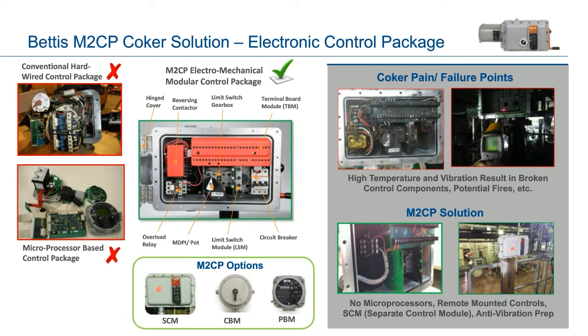The M2CP can also be supplied with unique control options for coker service. A separate control module, or SCM, allows the actuator to be remotely operated at a safe distance, resulting in minimal electronic components remaining in the main enclosure where they are subjected to high heat and vibration. The SCM includes a special hardwired push-button panel, unaffected by excessive dust and vibration, yet located within sight of the actuator to verify proper operation. A closed-coupled circuit breaker module, or CBM, allows main power to be disconnected directly at the actuator for lockout protection and safe maintenance. A push-button module, or PBM, provides remote control through open, closed, and stop push-buttons with LED position indication. An anti-vibration package prevents loosening of the motor and electrical components in the main enclosure.